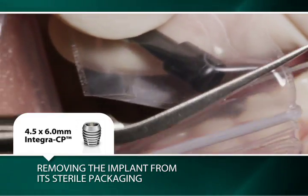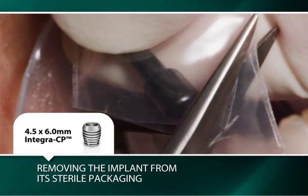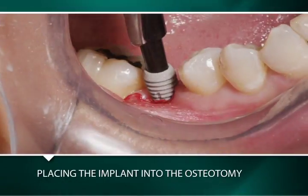A 4.5 by 6 millimeter Integra CP implant is removed from its sterile packaging and transported to the osteotomy using the black healing plug.